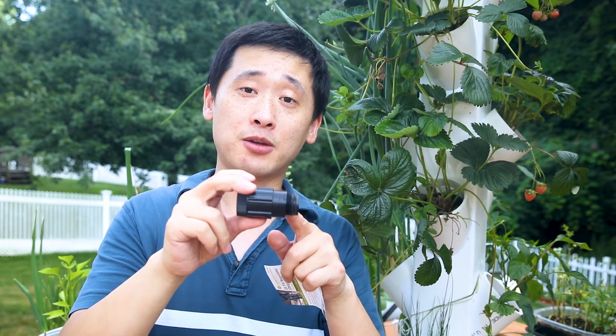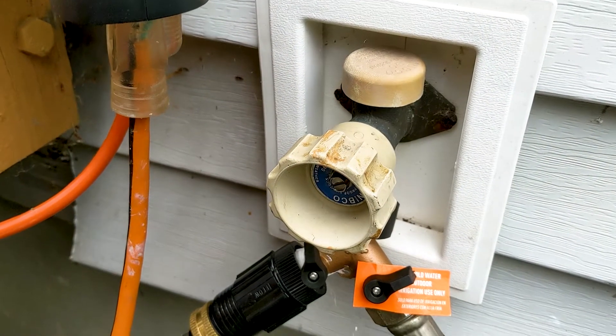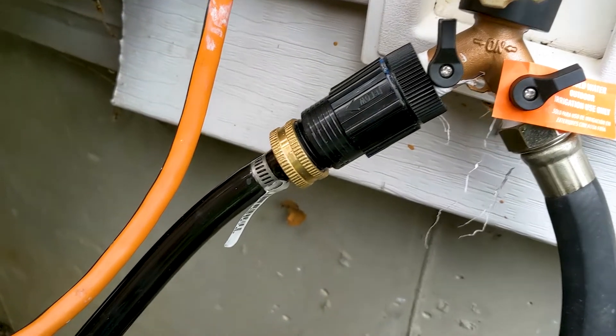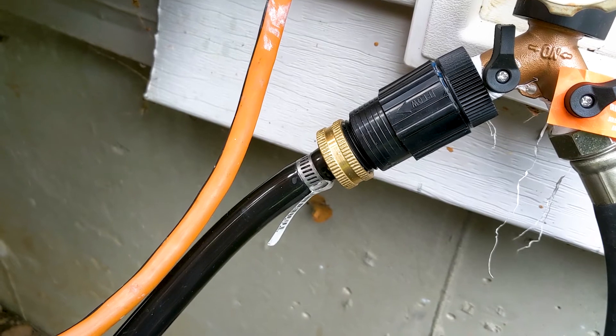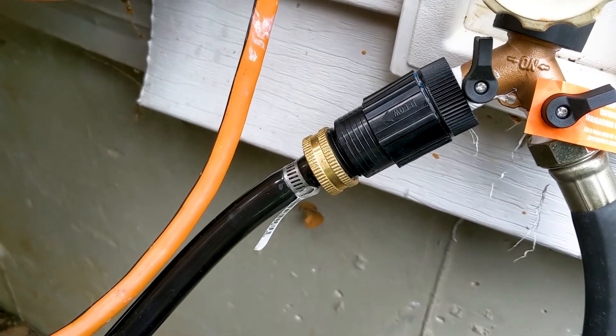If you're installing a floating valve outdoors, you definitely need a PSI regulator. Basically what this does is drop your garden hose pressure down to 25 PSI — it's designed for irrigation systems and we're going to use it for our floating valve. If you use garden hose pressure directly into your floating valve, you're going to have your tubes burst immediately. So I recommend you pick this up.